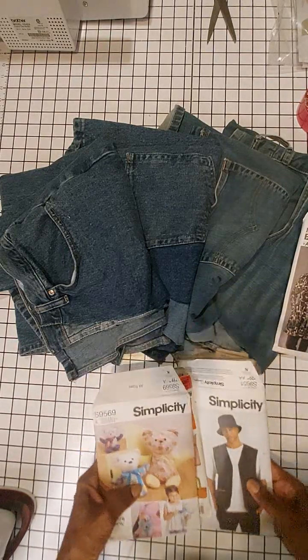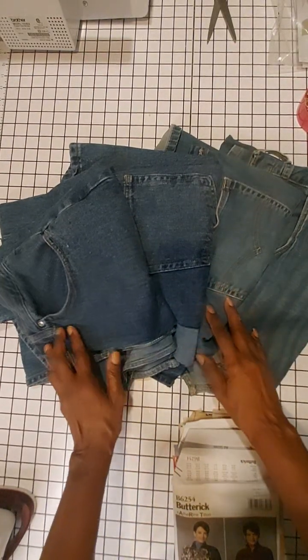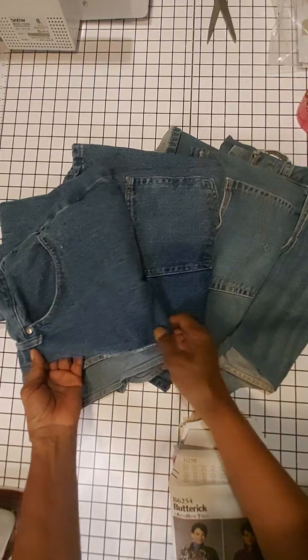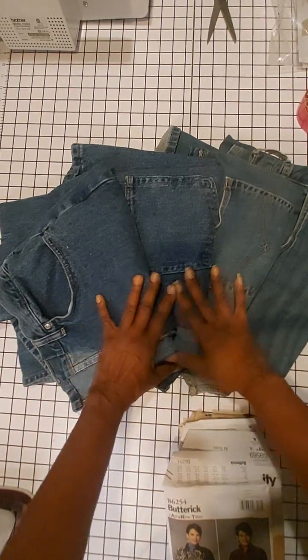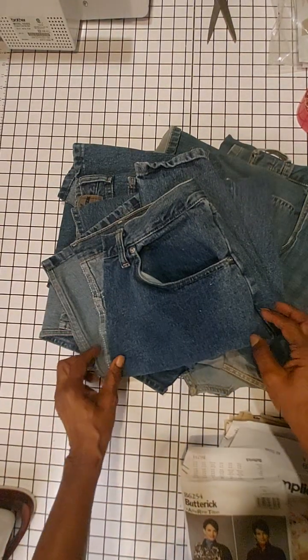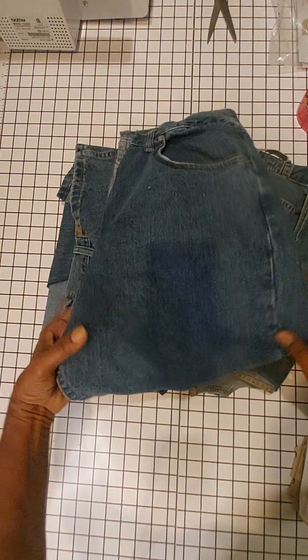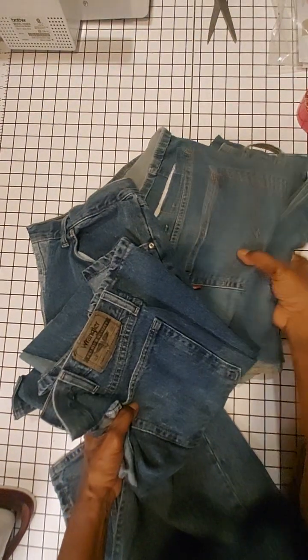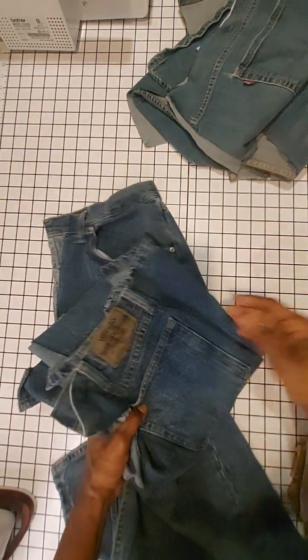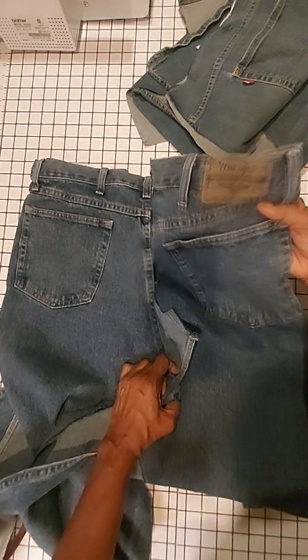For these projects, what you're going to need is a couple of pairs of denim jeans. I went to the thrift store and purchased about four pairs, and I will show you how to take these apart. The ones you see here I already took apart but I'll just go over it again. This is one pair of pants and this is another pair. When you get your pants, this is the back because you can see your label.